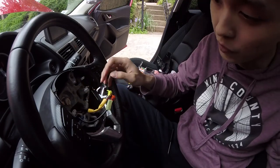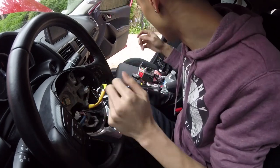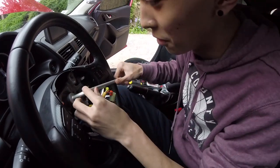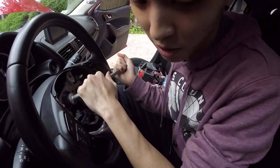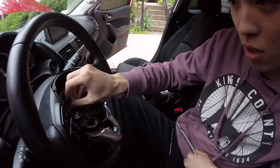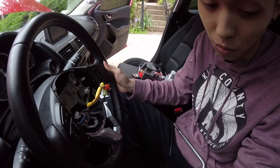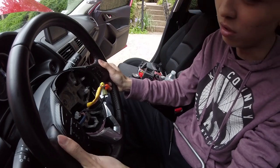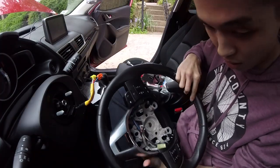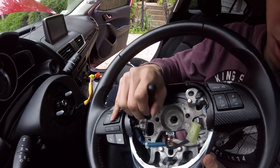Here's the tricky part - you can use the 21 millimeter socket that came from the car's toolkit and it should work. Keep that nut properly because if you lose it you won't be able to hold your tire on. Now, behind this blue cable there's a black clip - you might want to push it out so you can detach the whole back piece off the steering wheel.